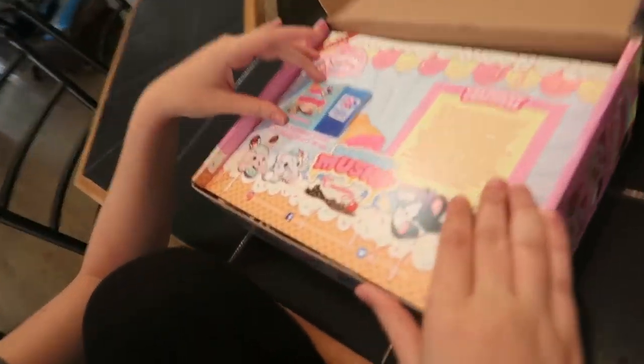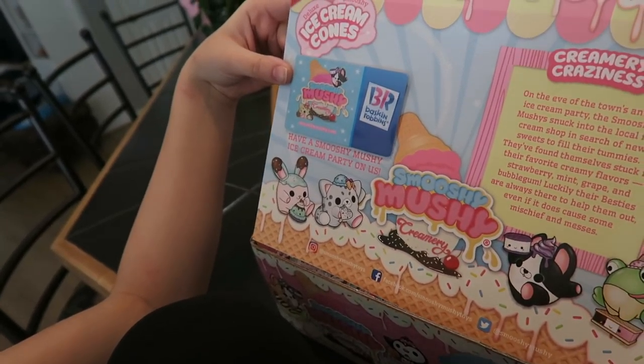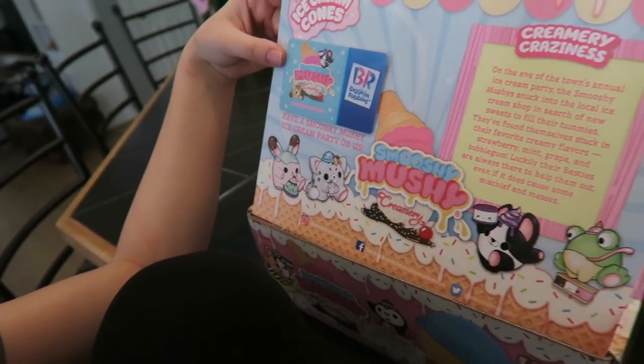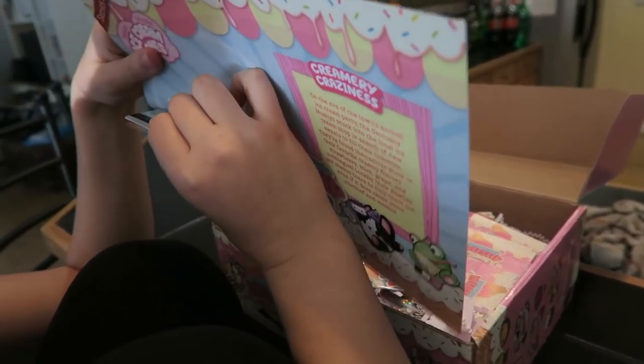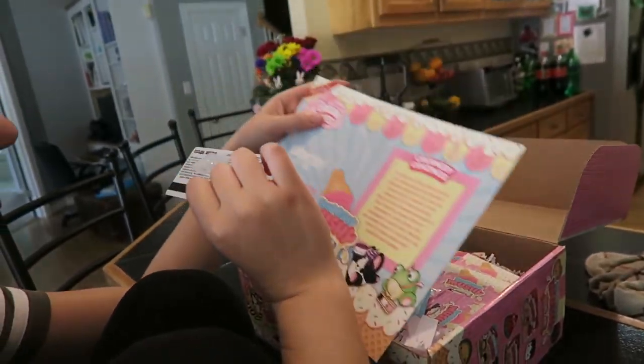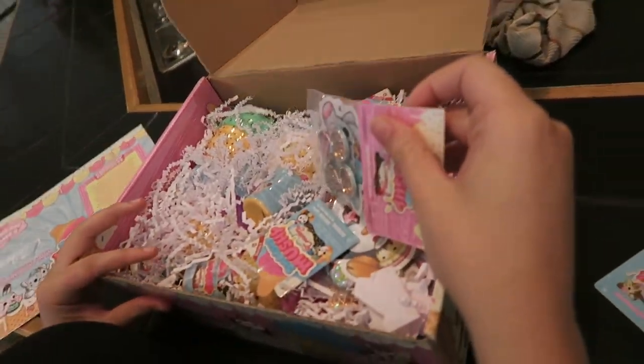Let's see what it says. Oh my gosh, I got Baskin Robbins! How much is on it? 'Have a Smooshy Mushi ice cream on us.' No way — they gave us a gift card! This is mine. I always love their packaging.